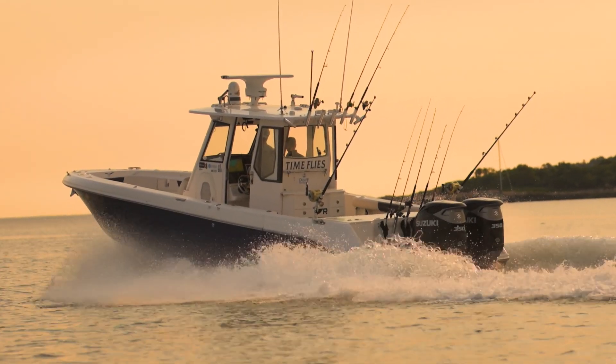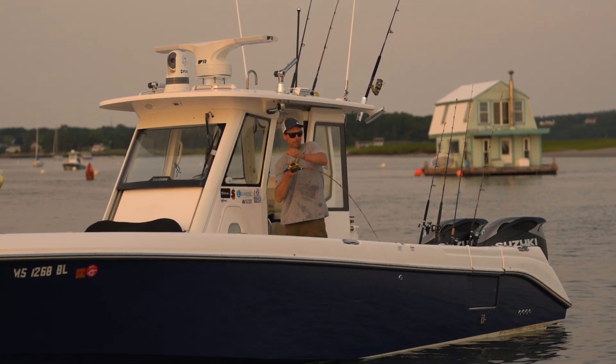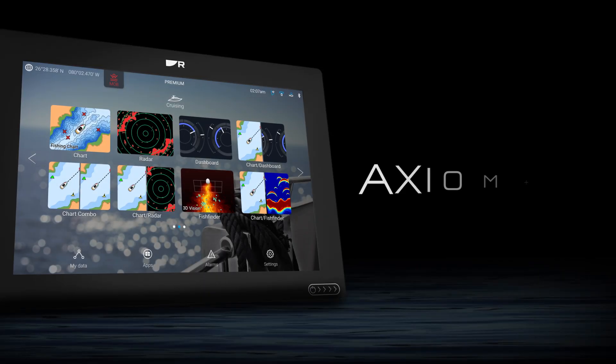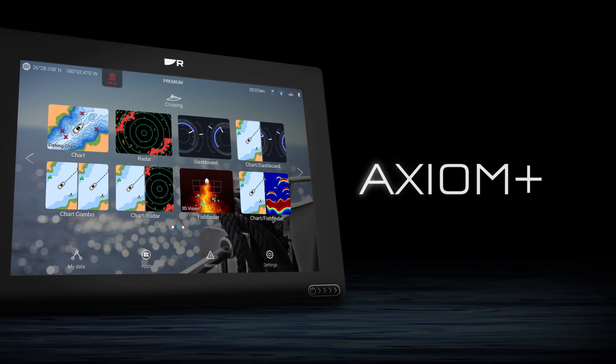The Axiom Plus 12 RV Bundle Pack is a great solution for outfitting any coastal or inshore fishing boat because it includes everything you need for navigation and fish finding all in one convenient kit. Are you ready to get Axiom on board your boat? Head on over to westmarine.com or visit your local West Marine store to check it out.